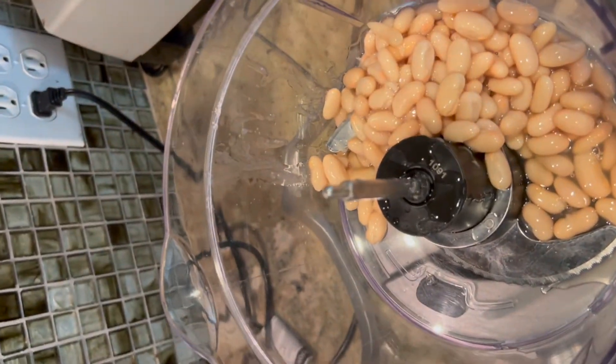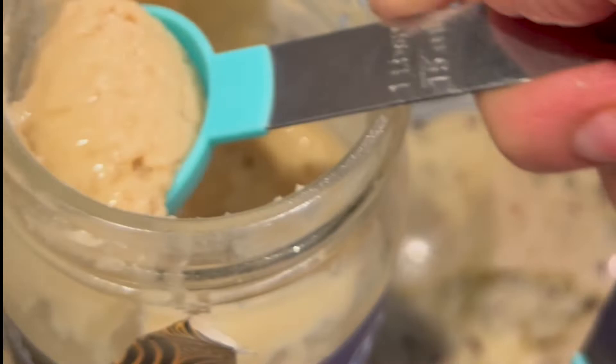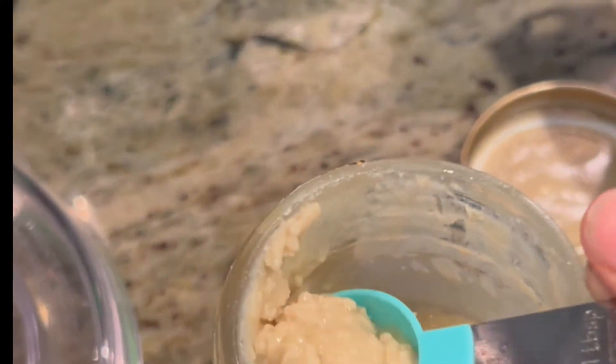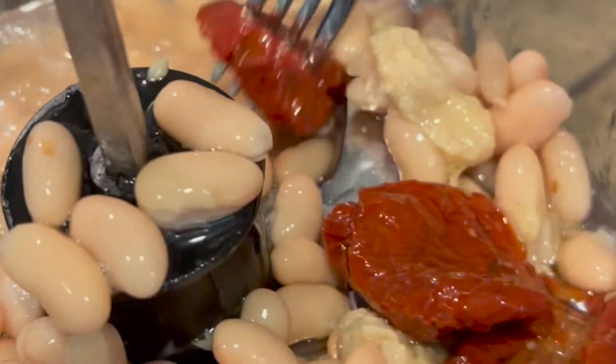Cannellini beans are used a lot in Europe. They come already packaged in liquid — I'm going to use the package I got at the store, though they also come in cans. I'm going to double up on the cannellini beans so I have extra dressing for the week. Next I'm going to add sesame seed paste, which is called tahini — it has lots of vitamins, minerals, antioxidants, and healthy fats. I'll add two to three tablespoons to the food processor, then add sun-dried tomatoes and use the oil from the jar to help smooth up the dressing, along with some of the liquid from the cannellini beans. Turn the food processor on, blend smoothly, and add more oil or cannellini liquid as needed.